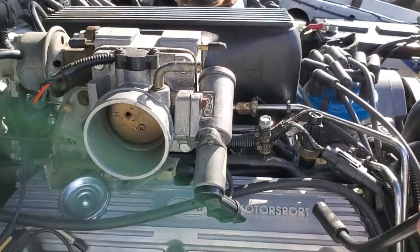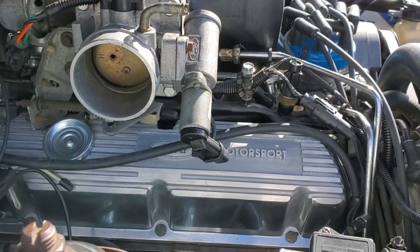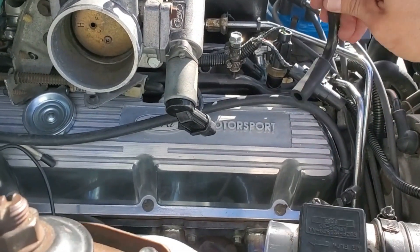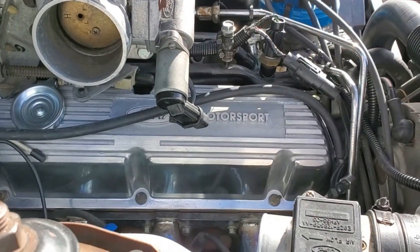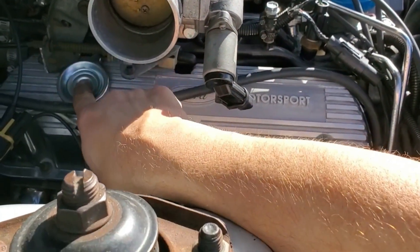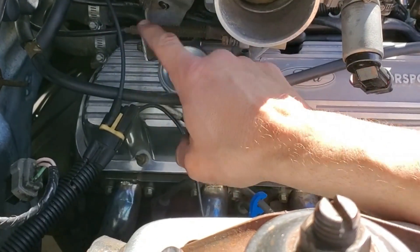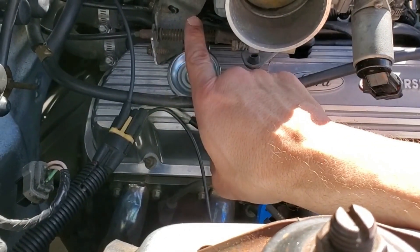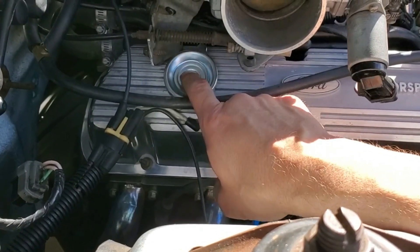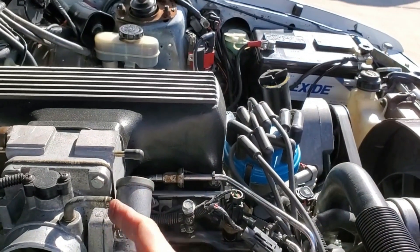Now since we lost the tube — the old oil fill — and we lost this, I've got to come off the other side. I was hoping it could come out of here but there's just not enough room. You'll see what I'm doing here in a minute, but we're going to have to come from over there for this.